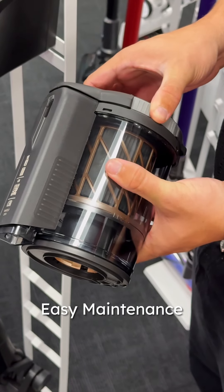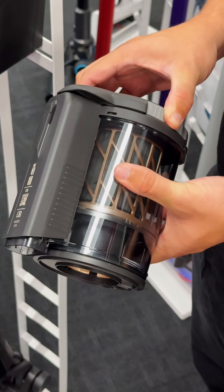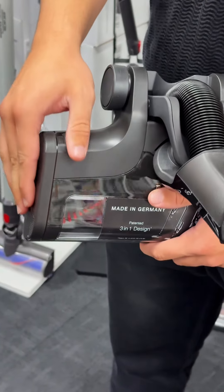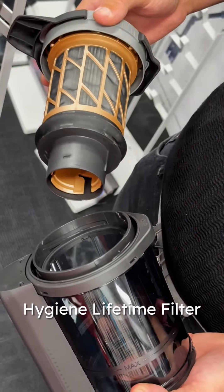Easy maintenance: the twist-to-open system allows for quick one-step emptying of the 0.5-litre dust container, and the brush roll can be easily removed for thorough cleaning.